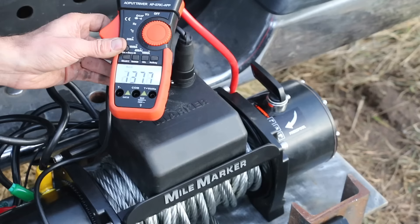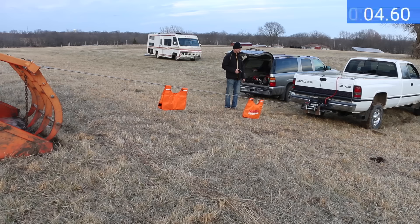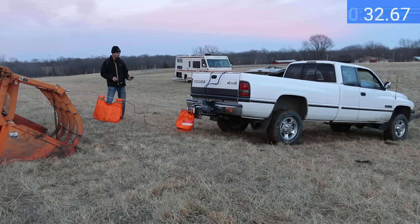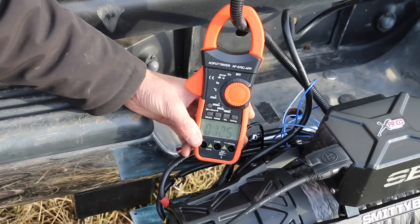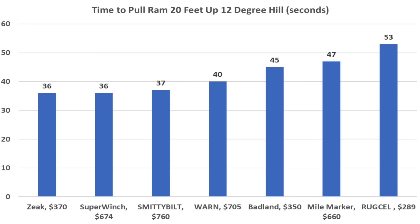The Mile Marker is at 140 amps at the start of the hill and finished very close to the Badland at 47 seconds. The Super Winch drew the most current at 181 amps and made very good use of it, matching the Zeke at 36 seconds. The Warren is only at 95 amps at the bottom of the hill and finished close to average at 40 seconds — only 4 seconds slower than the Zeke and Super Winch. The Smittybilt at 126 amps also finished very fast at 37 seconds, just 1 second behind the leaders.